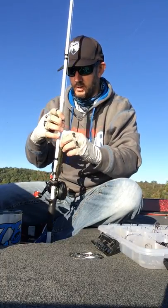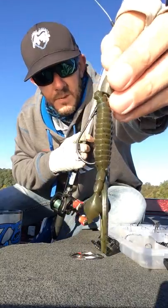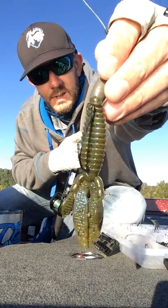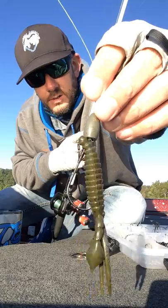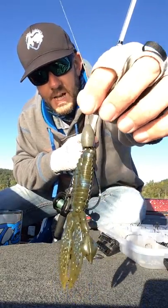A couple things that I've been rigging it with — this here is a Strike King Rodent, with a 5-0 hook, and also with the 1-ounce tungsten Eagle Claw bullet weight. It comes in a couple different colors on that as well.